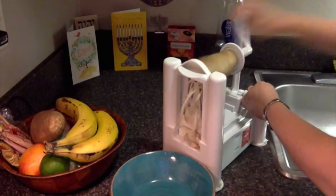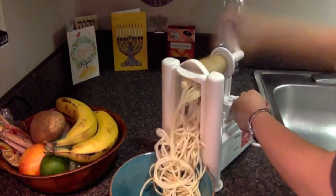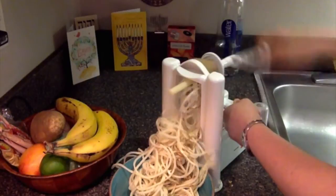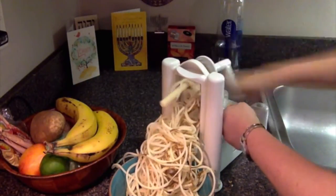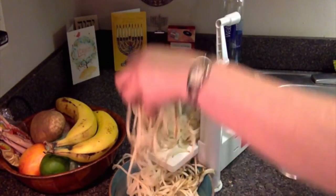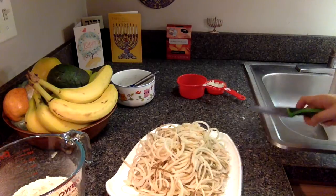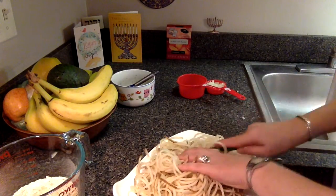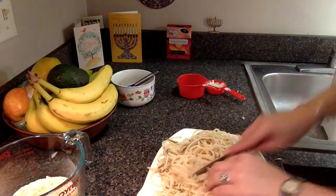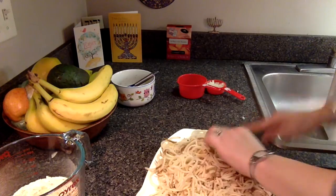So we're just going to spiralize this — it's real easy and fun. That's what it looks like, all spiralized. Run my knife through this. When you run the potato through the spiralizer, it makes it all into one long piece, so we're just chopping it up a little bit — kind of gets a little bit all over.